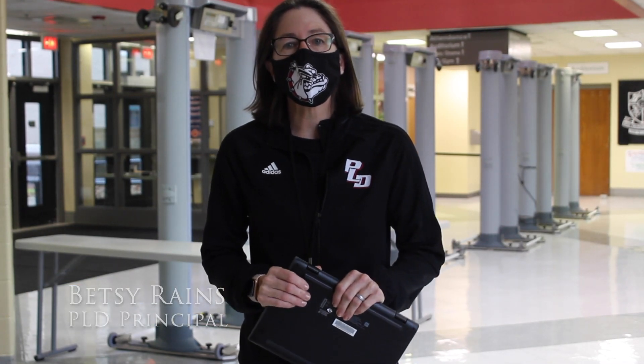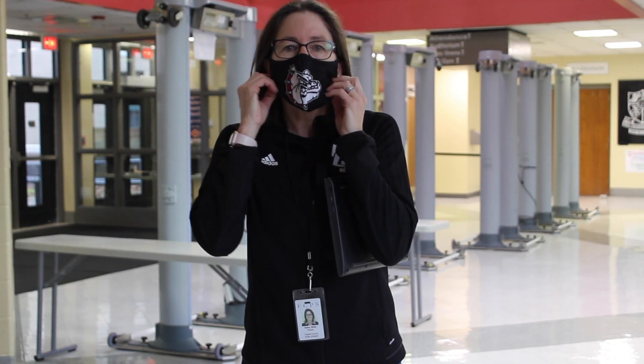Hello everyone, we're here in the front foyer of Dunbar to share more information with you on how to prepare for in-person learning. But first I want to review the focus from the previous announcement: the expectations for remote learning. Students will need to continue to log into Canvas during the scheduled class time and be prepared to Zoom with classes on occasion. Attendance will be determined by the formative and summative work completed.